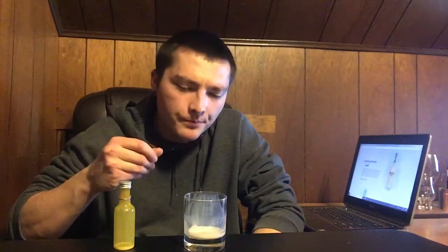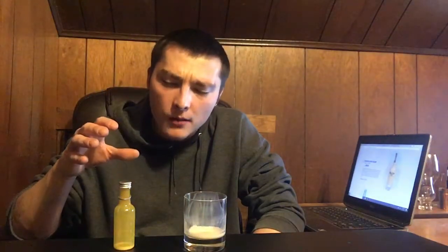It basically has the same consistency as rum chata — rum chata might be a little bit thicker than this, but it's really good. For the price, I think it's like $18.50 for a full bottle — this was just a dollar because it's a promotional deal. Yeah, this stuff's really good. I might have to grab a bottle myself, maybe if I'm getting a little bored of whiskey and beer. Definitely recommend it if you're a big banana liqueur fan.